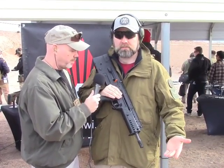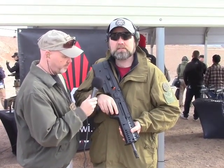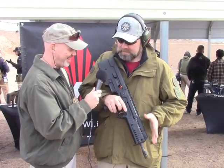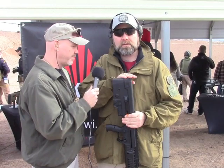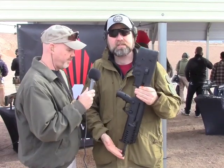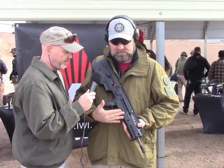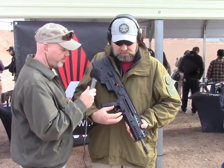They had to make the barrel longer to make it a non-NFA weapon, which helps with reach. Of course this is what everybody wants — the magazine release, it's coming. And to help with overall length too, they've thickened the butt pad up. The select-fire version has a very thin, slightly tapered pad, so they had to bring it out. Now we're at our 26-inch overall length. The same features as the standard X95 — we've got interchangeable grip options.